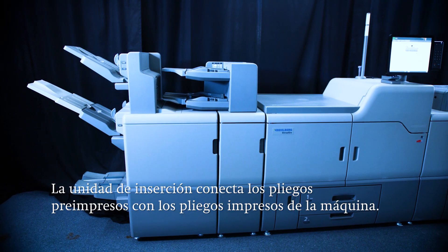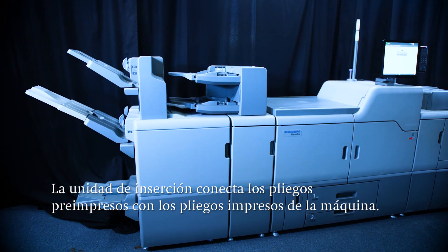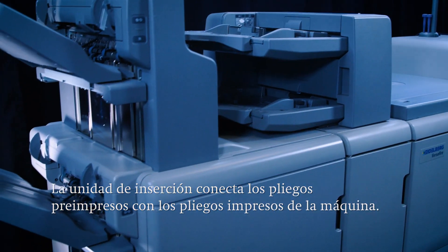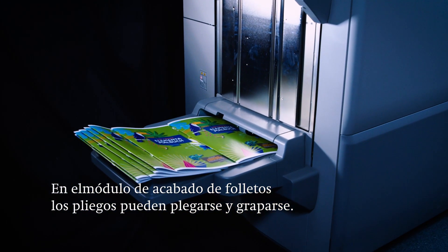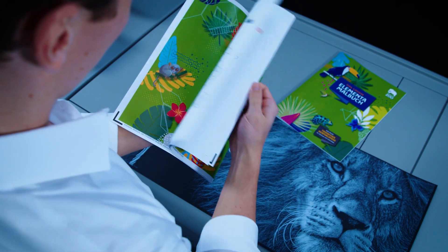Next up, two finishing modules. Pre-printed sheets are merged with printed sheets from the press in the interposer. In the booklet finisher, the sheets are folded and stitched, with the end result being a stitched brochure. Alternatively, other finishing modules are available.